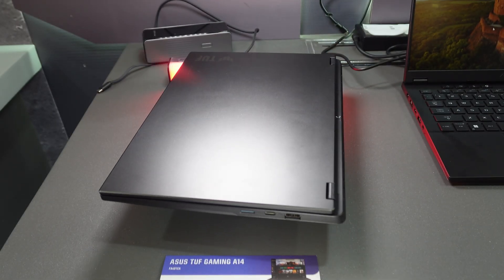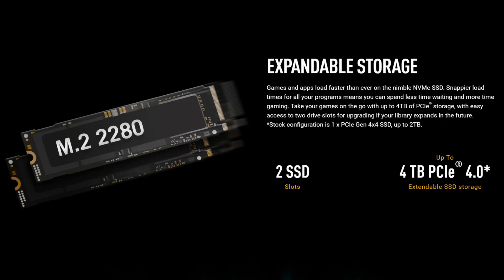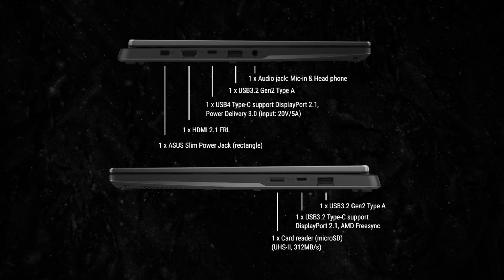You have two upgradable SSD M.2 storage slots, both PCIe Gen 4. For ports, you have two USB-A 3.2 Gen 2 Type-A and two USB-C — one of those is USB 4 with DisplayPort and power delivery, and one is 3.2 Gen 2 Type-C. You also have an HDMI 2.1, a two-in-one combo headphone jack, and a micro SD card reader with UHS-2 support.